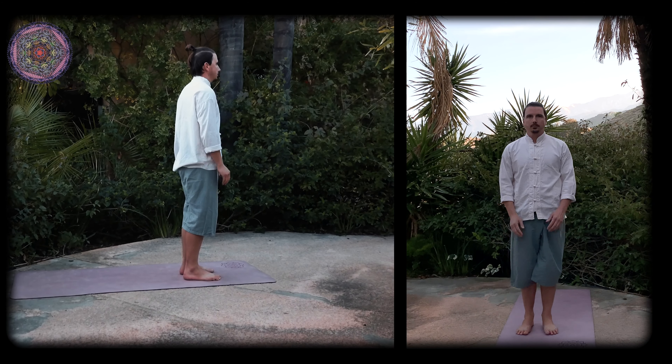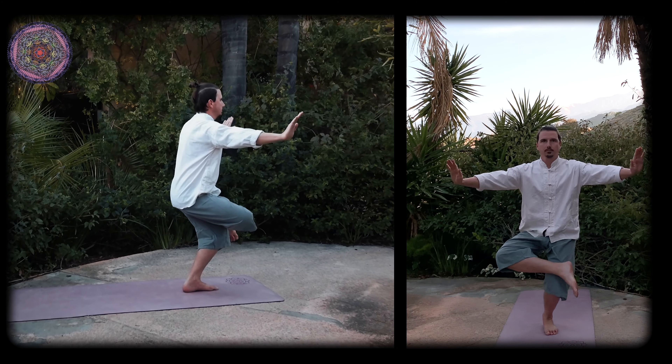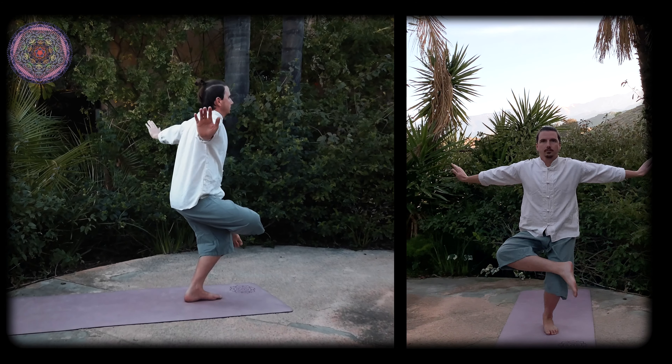Now lift your right foot, placing it on the left knee and bring your palms together in front of the chest. Inhale deeply and bend the left knee while moving both arms straight out and to your sides in an arc, keeping your wrist bent and your fingers pointing upwards.